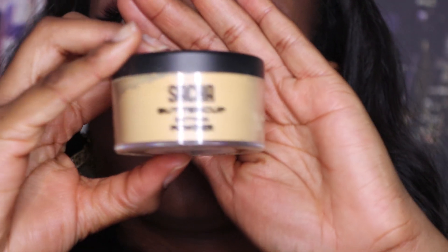This Sasha Buttercup is the truth. Every brown and dark-skinned woman should have one of these in their makeup box. That's right, use all the flash you want tonight.